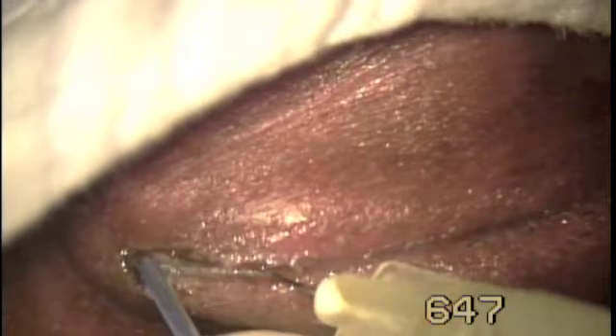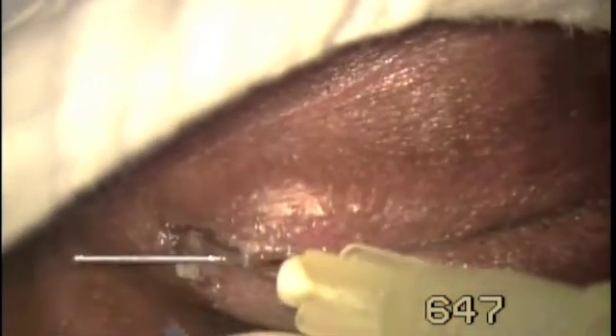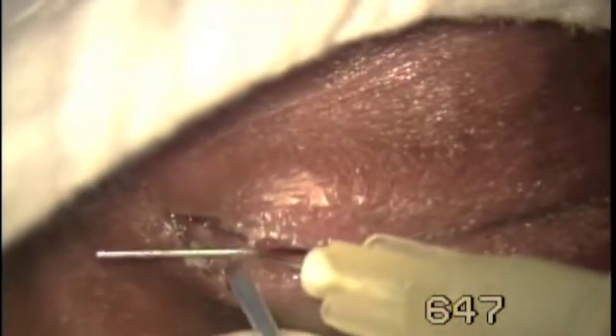Quite an easy procedure. Just lift the cannula and keep cutting. There is no danger to the cornea or sclera.